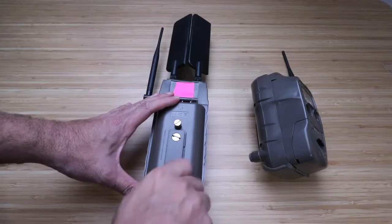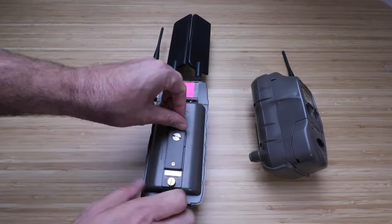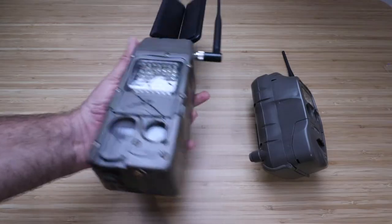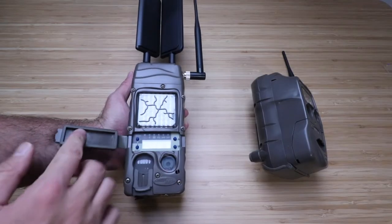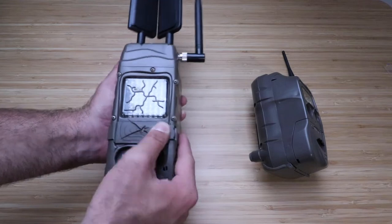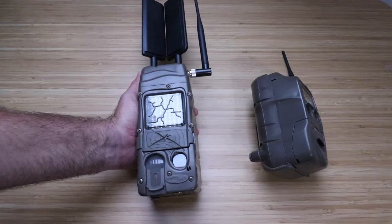We've got two in there and we're going to put the other two in now. Close the cover and screw it in place. Now that we've got that secured, our CuddyLink is ready to be powered up. You can see it says 'press' up here, so it is powered up. We're going to make some changes, but first we need to go to our computer to activate this online.